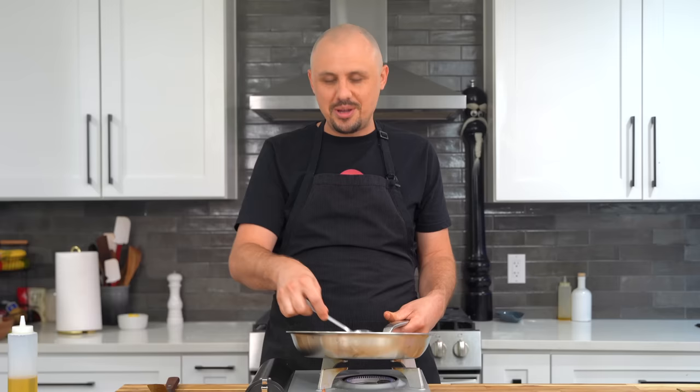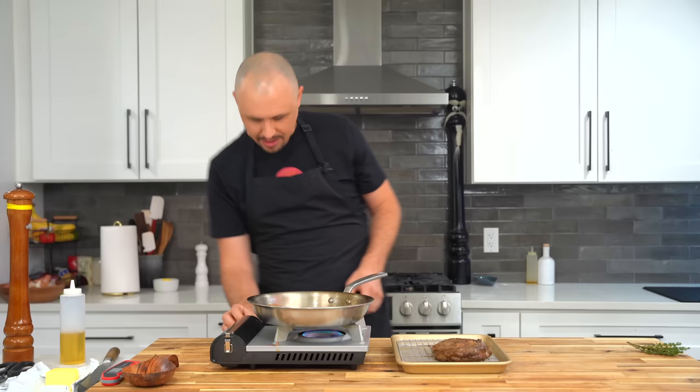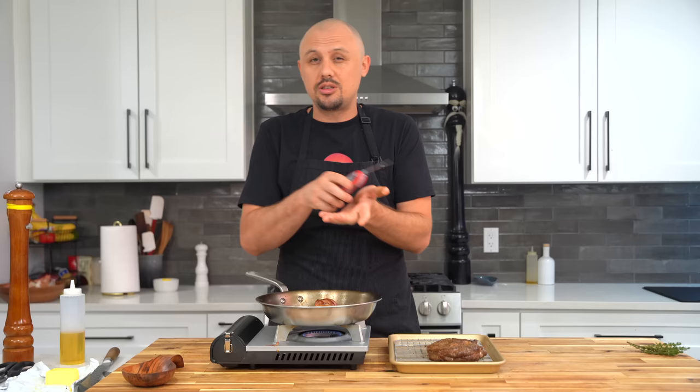Once the butter is golden brown and foaming, put the steak back in and baste — just like that. Keep that heat low and baste continuously. Remember: when you baste, there's a lot of extra heat coming over the top of the steak while the pan cooks from the bottom, so your steak is going to carry-over cook a lot more. Normally you might pull a steak at 125 to 128 degrees for medium rare around 135, but when you're basting you might want to pull it at 110, 115, or 118 — it's going to carry up much more. That's something to really remember if you want to get good at cooking steak with the basting method.